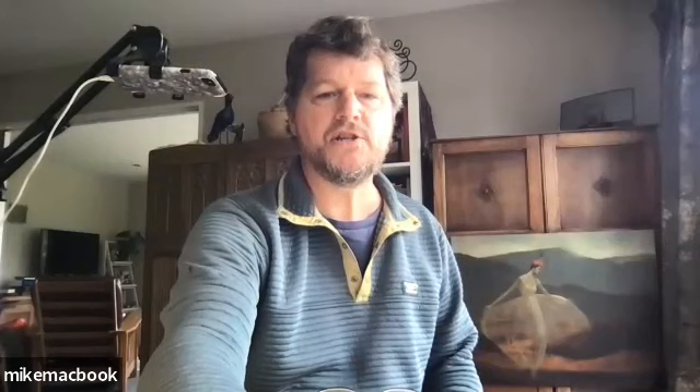Before we do that, I want to go through the usual rigmarole of going over the supplies and getting everybody sorted out with all that information. So let's jump right over to the supply list screen. We've got oils - Artislav oil - titanium white, yellow ochre, raw umber, cerulean blue hue, brilliant red, and medium yellow. So the three primaries, a couple of earth tones, and white.